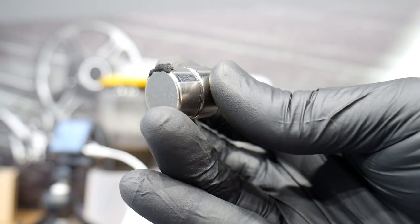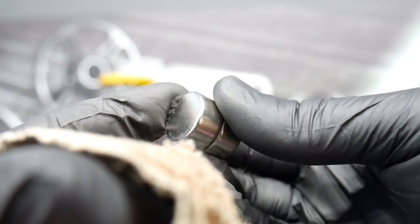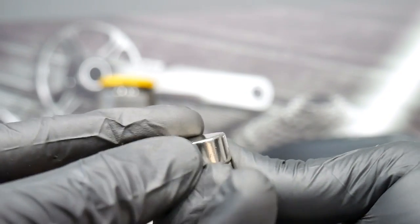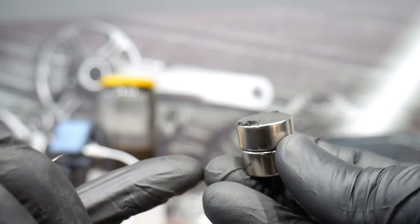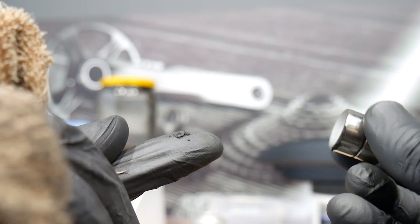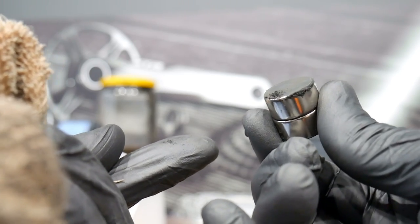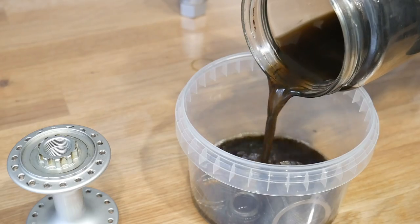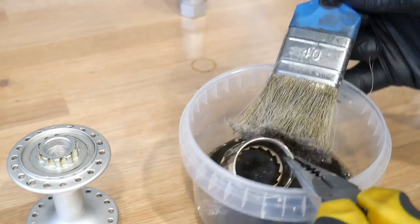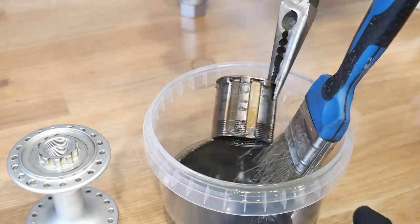Do you see me cleaning this magnet and not being able to remove these particles from it? This is not simple dirt — when I keep it on my finger, the magnet takes it right back. These are metal shavings, small metal particles — that's what's left from your chain. This is why the chain becomes longer and longer with wear. And as you've probably guessed, the magnet will help you get rid of all those metal particles.